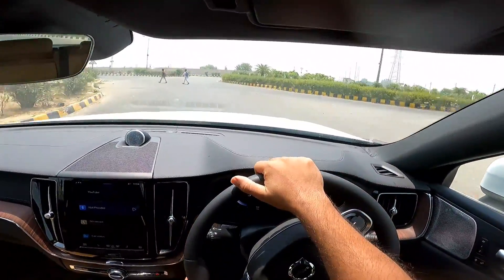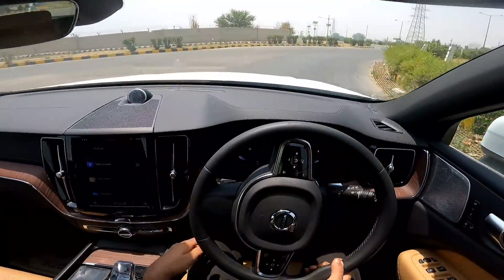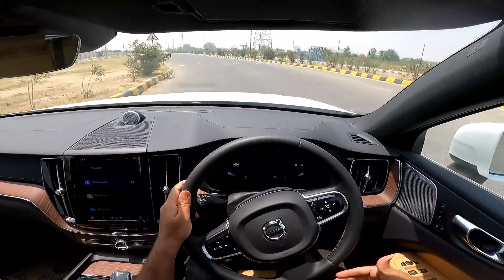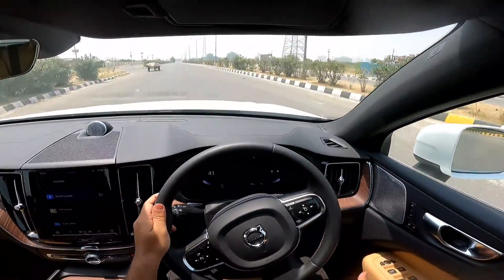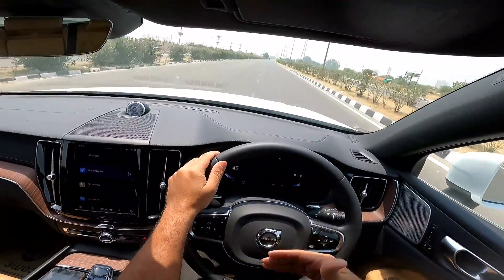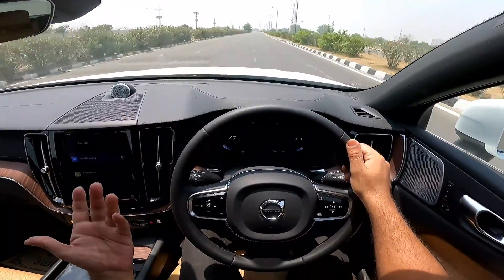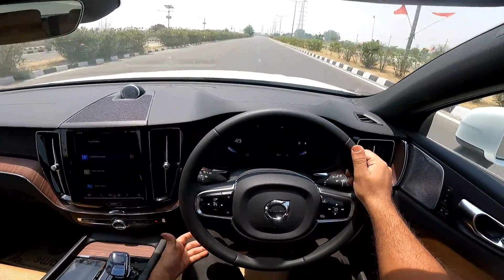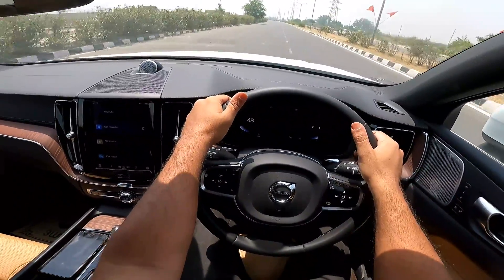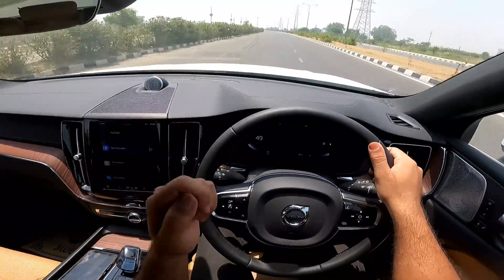The overall visibility is fantastic. I am just 5'1" with a 27-inch inseam. Although the seats are powered, I'm sure even someone who is 4'10" would be able to find a commanding position. So you should know that if I at 5'1" with a 27-inch inseam could find a commanding position, so would people of almost all shapes and sizes.